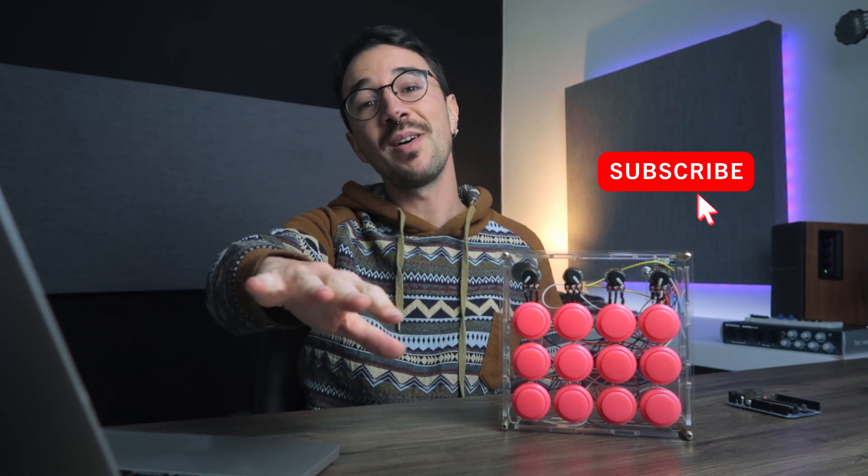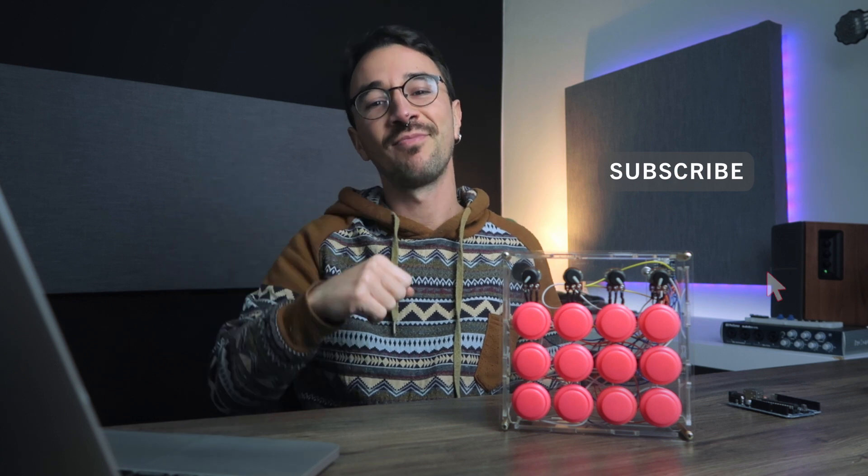And before we start, press that like button, that subscribe button, grab a seat and have some fun.